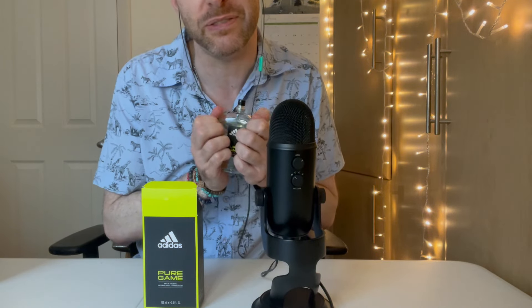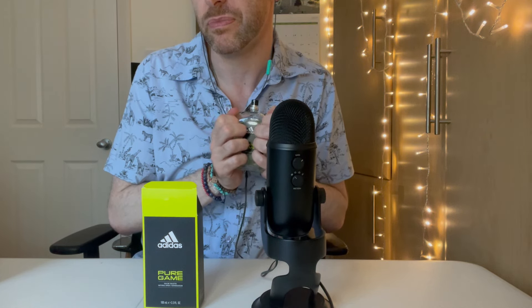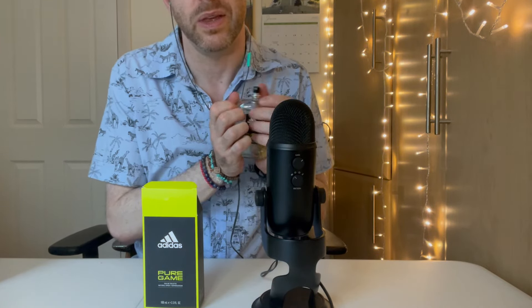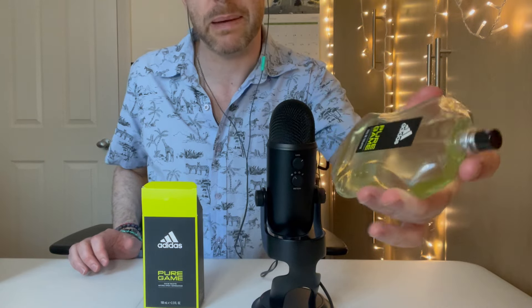For me, it has an interesting fruity candy vibe inside — really sweet, even though there's no candy note listed. It's got to be the grapefruit and mandarin orange — anything that's fruity sweet — but it smells like candy to me. Then when it dries down, you get this musky — not particularly woody, but a nice musky dry down — and it's really pleasant. It's perfect for work, perfect for the gym. I'm really happy I bought this. It's amazing value.